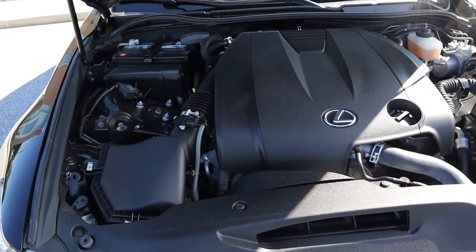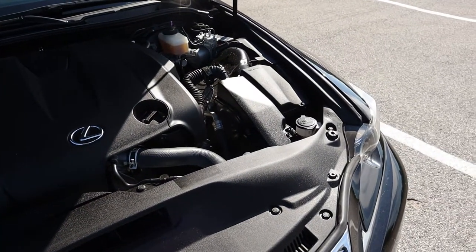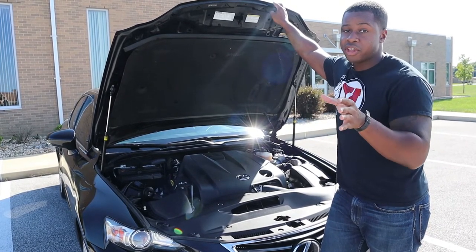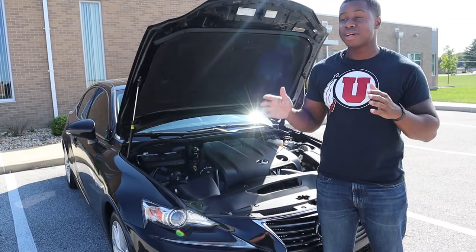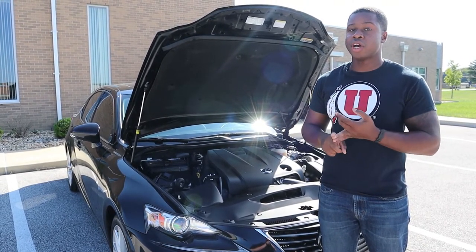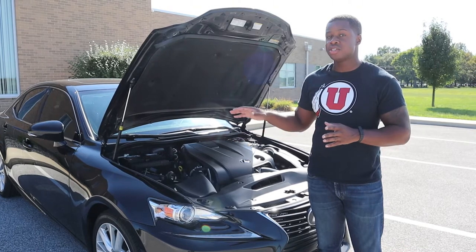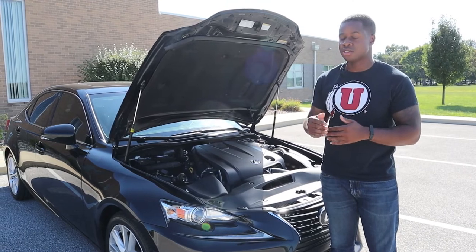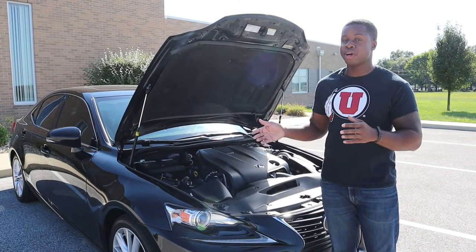Let's talk about some numbers. This motor makes 204 horsepower and 185 foot-pounds of torque. It weighs about 3,500 pounds and gets about 30 miles per gallon on the highway and 21 in the city. The only transmission option is a six-speed automatic. If you opt for the IS350, you get 306 horsepower. It'll do zero to 60 in about 7.7 seconds — not bad, not great — and it has the option for rear-wheel drive or all-wheel drive. Something that might sound a bit off: this is a 2.5-liter six-cylinder, which is unusual since 2.5 liters is typically a four-cylinder size.